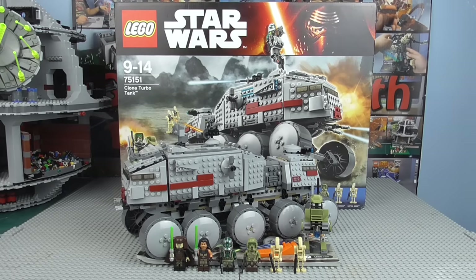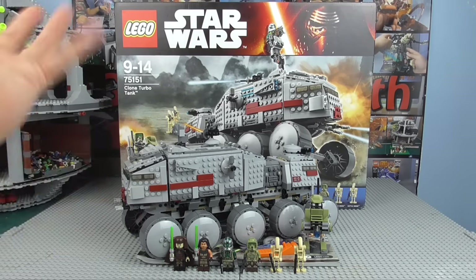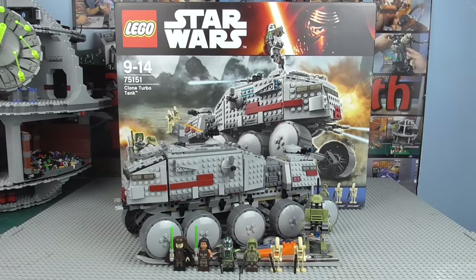For a Clone Turbo Tank, £100 is not that big of a deal. The previous 2010 Clone Turbo Tank was about £100 — in fact, it might have been even cheaper than that. But that was considerably larger and had a considerable amount more to it. It did come with an AT-RT, just as this one does, but it also came with a large weapons pack and a lot more, really.